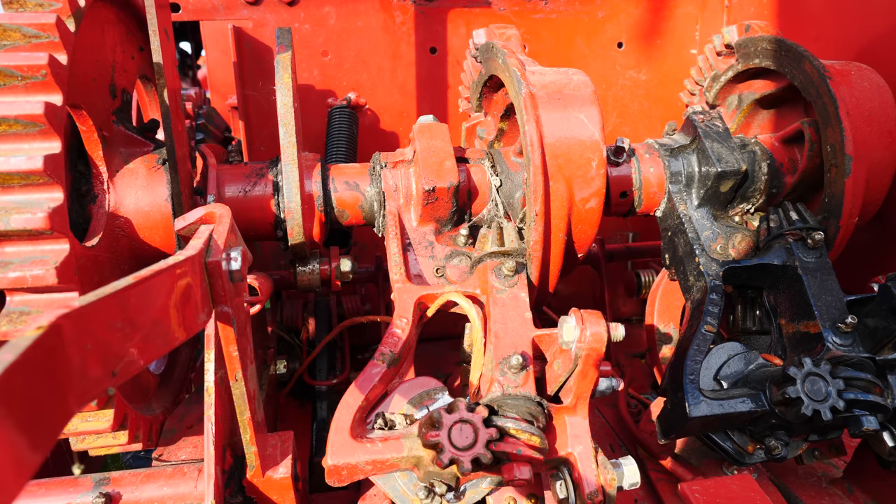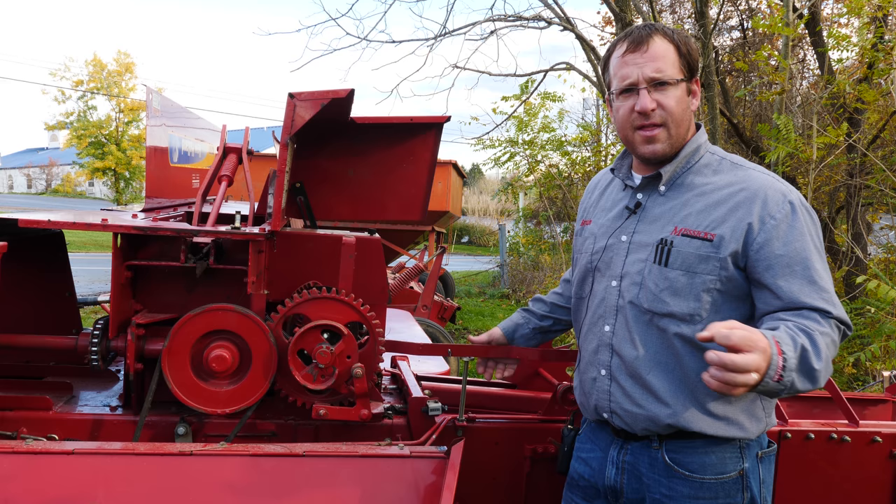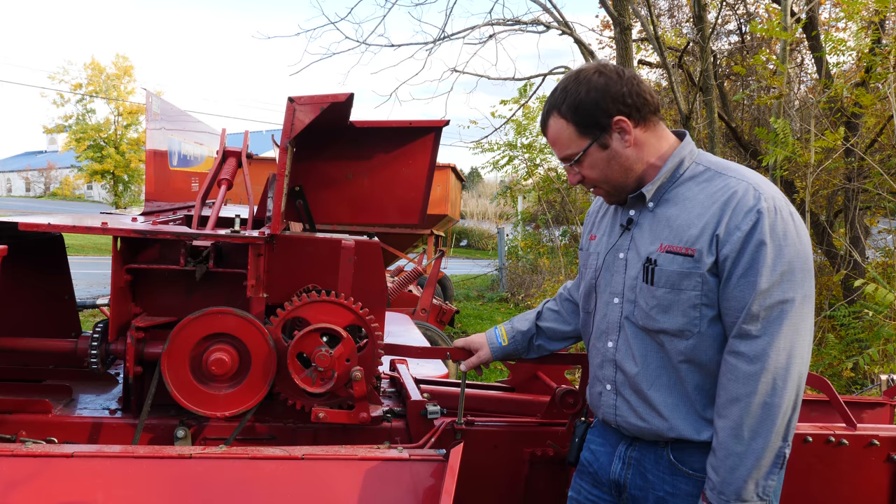Coming back, we get to our knotter stack. The big thing we want to look at is the knotter itself — we want to make sure there isn't too much play. You're always going to have some, but you don't want it to be excessive. We also look at the needles underneath and make sure the groove in the needles isn't worn through too badly, because if it is, you might be replacing needles on the baler.